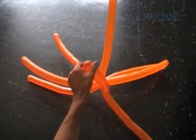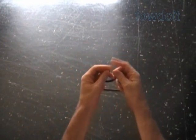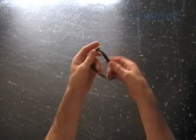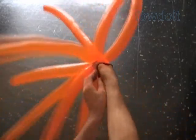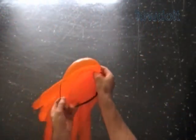Our next step depends on what we want to make. Suppose we want to make a jellyfish — put the sculpture aside for now. Get a flat balloon of any color and tie both ends of the flat balloon in one knot. Put your hand through the loop of the flat balloon, then hold the sculpture at the center in the hand with the flat balloon on it. Use your other hand to roll the flat balloon down the sculpture.